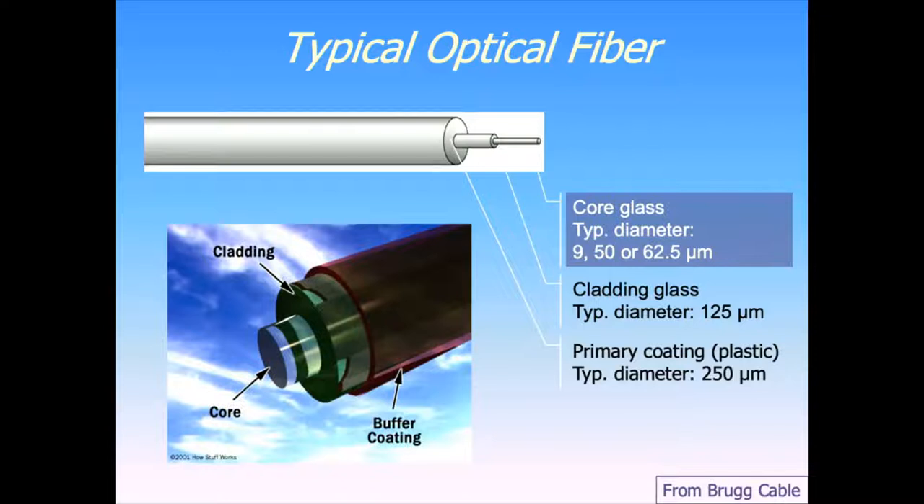Over the top of that is some kind of plastic to keep water and hydrogen from going into the glass and weathering it. Then on top of that, we add all kinds of other things: strength elements, protection from pressure, protection from strain, things like that. But the actual fiber itself is just glass. Optical fibers are often called light pipes because they appear to pipe the photons directly down the center part of the glass, with a little bit of interaction out into the cladding, and can go great distances.